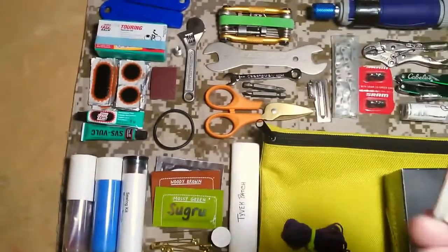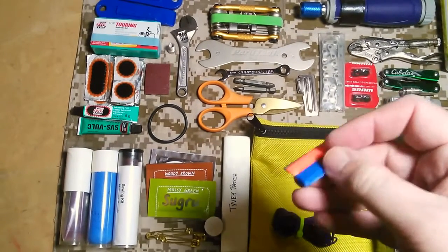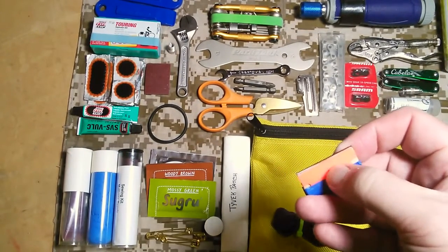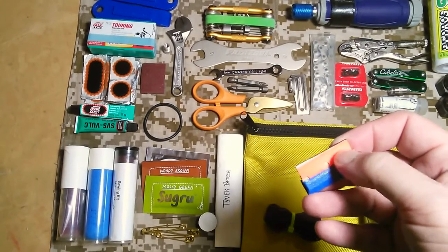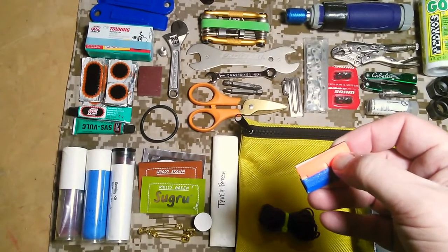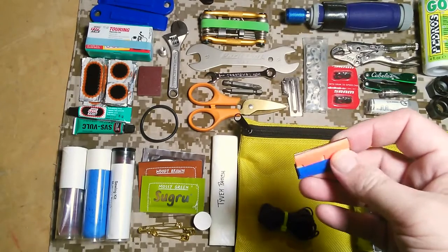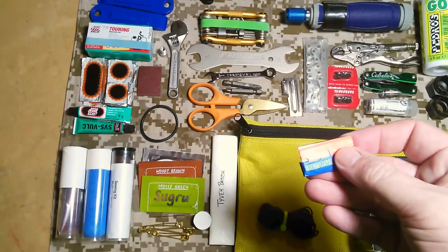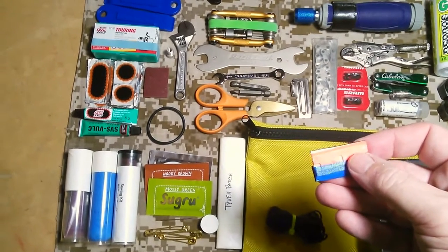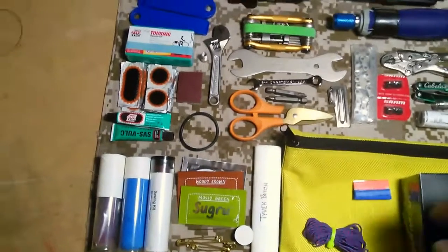There are two razor blades here. One is a standard metal one. The other is a very hard plastic one — these are used in the furniture industry as scrapers. They're great for popping open iPhones or the case on my phone, or scraping things that you don't want to use metal on. A fantastic woodworking tool repurposed for this kit.